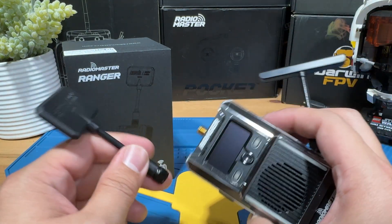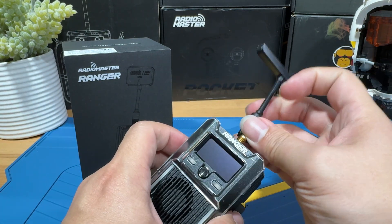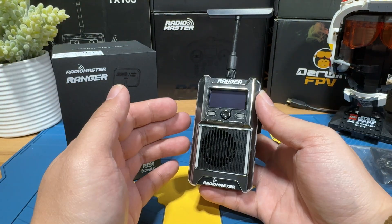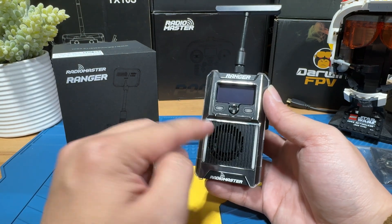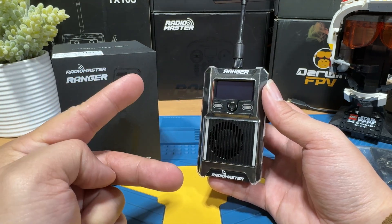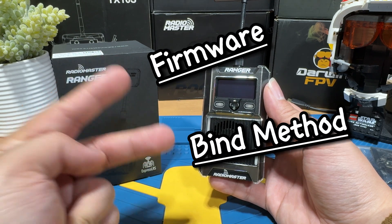That's basically the most important stuff in the box. Let's jump right into the setup tutorial. I'm going to put on the short range antenna since it should be sufficient enough. So we're done with the unboxing. Let's briefly go over how we can get this Ranger module set up to work with our receiver and our drones. There are two important things you need to know: number one is firmware, and number two is the binding method.